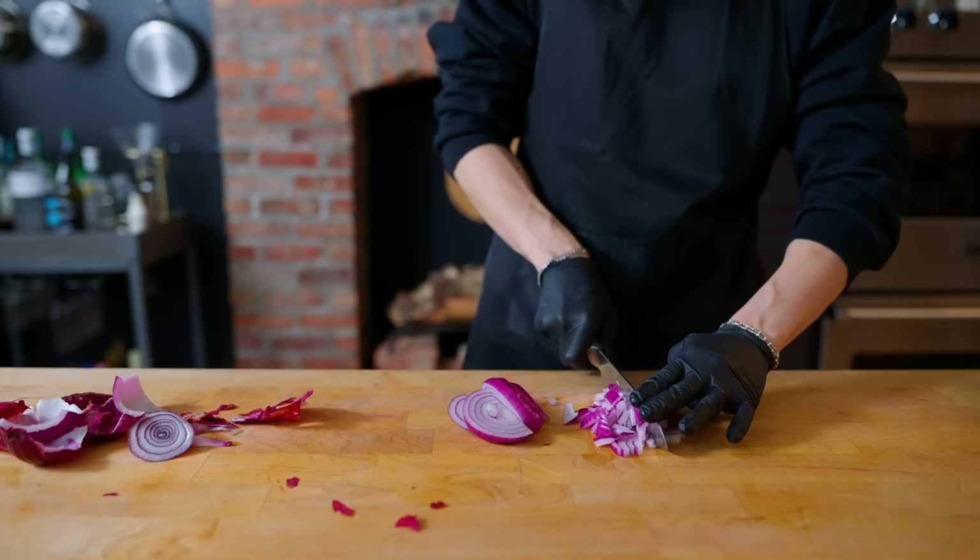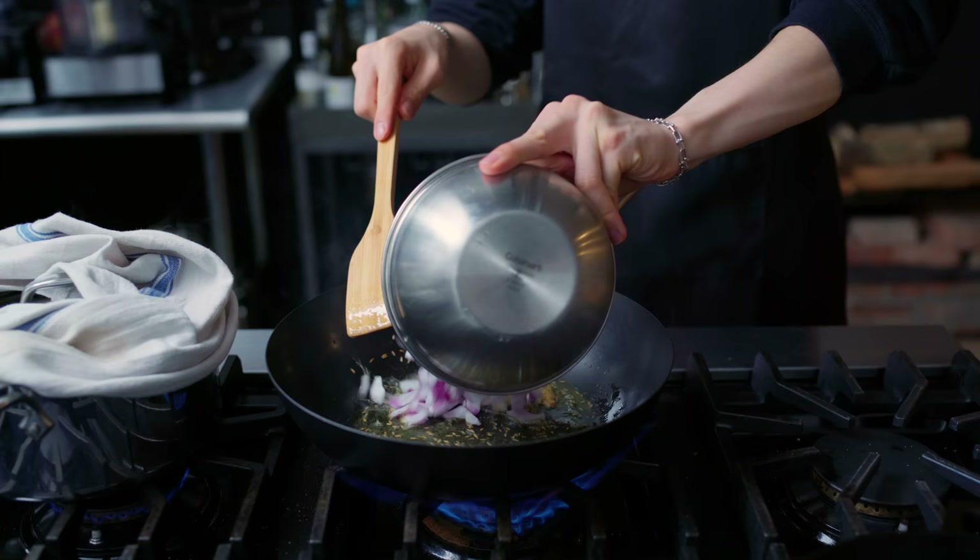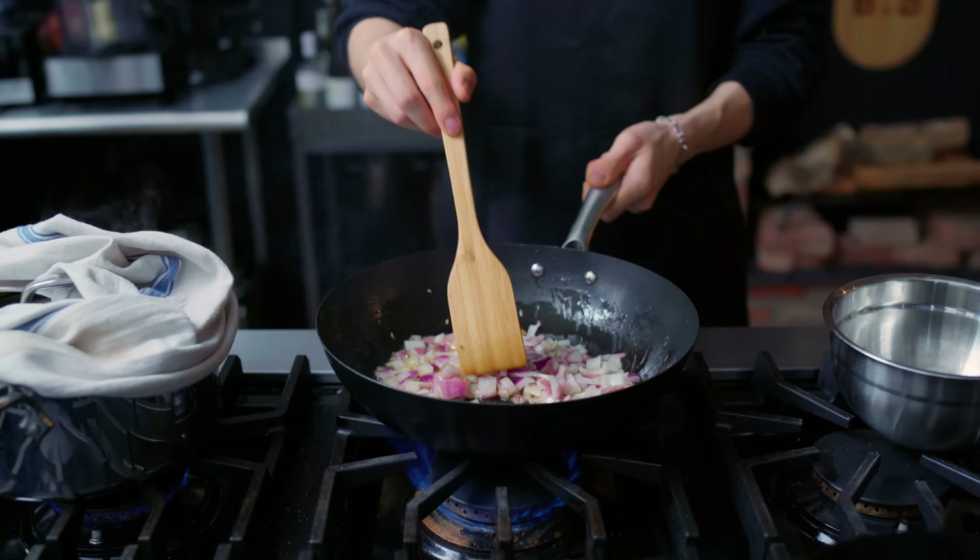For the curry base itself, I'm starting by chopping up one medium red onion. Moving to the stove, we're heating up half a cup of vegetable oil or mustard oil, and first fragrantly sautéing two bay leaves with one teaspoon of cumin seeds on low to medium heat, just to bloom the flavor a little bit.